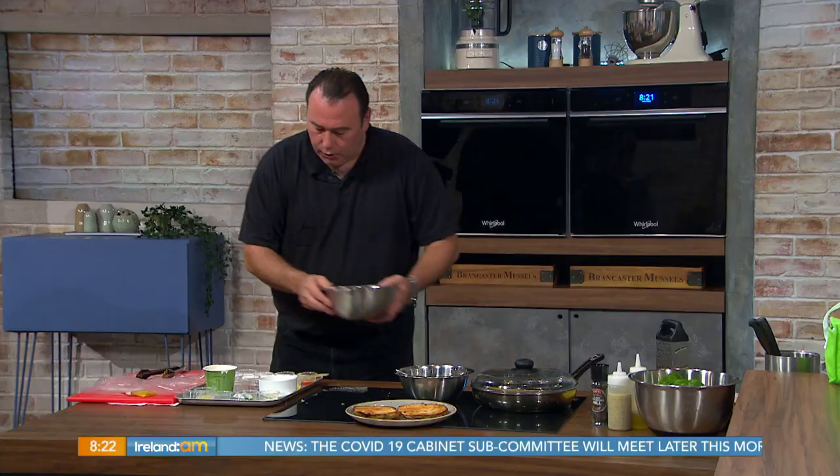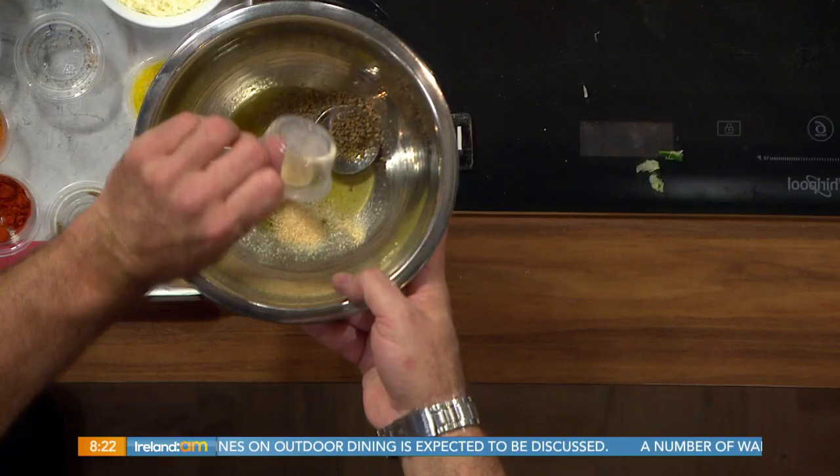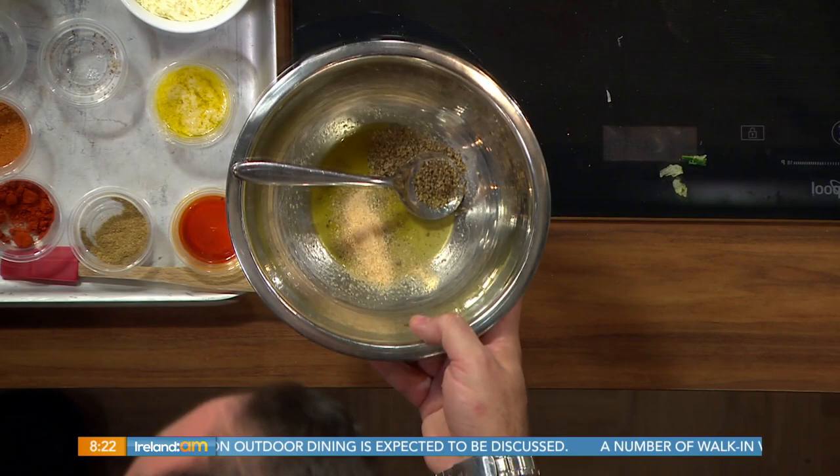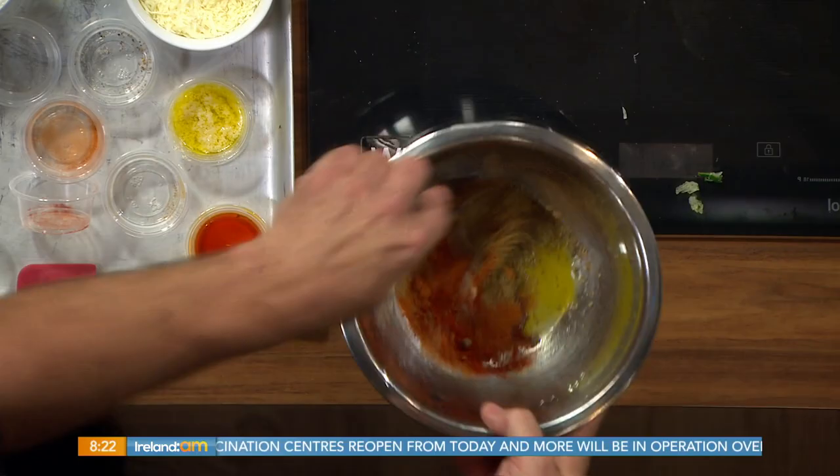Next are our spices. I have a mixture of veg or chicken stock bouillon with a little bit of oil to soften it down — that's going to give you your flavour. I've got pepper, garlic powder, onion powder, paprika, chilli powder, cumin, and coriander.